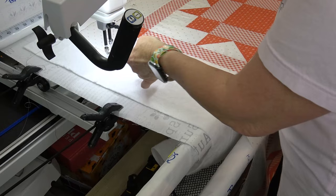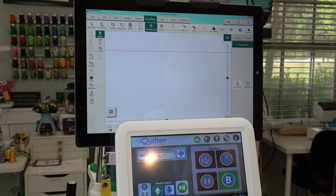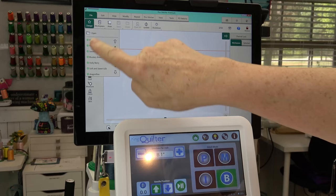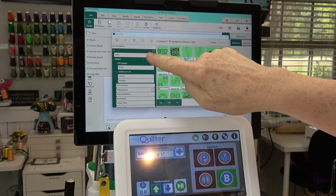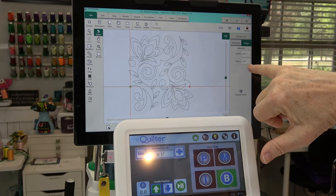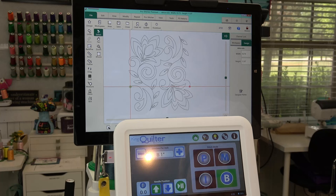Now the next thing I want to do is to stabilize this quilt, so that I can stitch an entire pattern without having to pull my stabilizing stitches. So if I go into File, Design, Open — what I'm after is actually on my D drive, which is my USB. This design is 10.75 by 11.97, so roughly 10 and three-quarters by 12 inches. I need to be at least 12 and a half inches or so away from my basting stitch, so I'm just gonna measure down about 12 and a half from that edge.